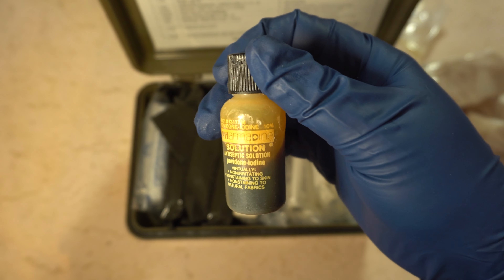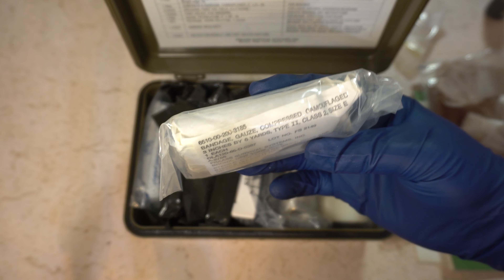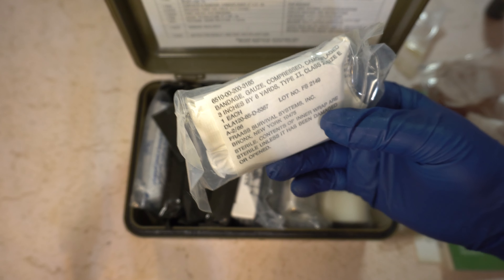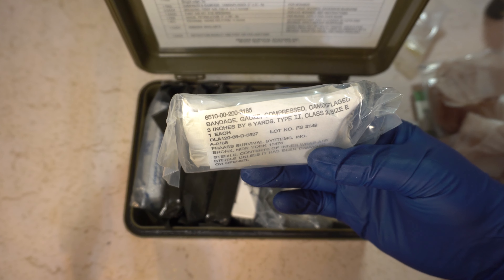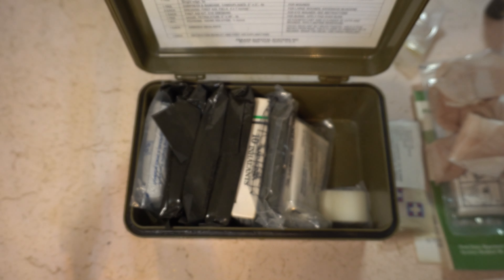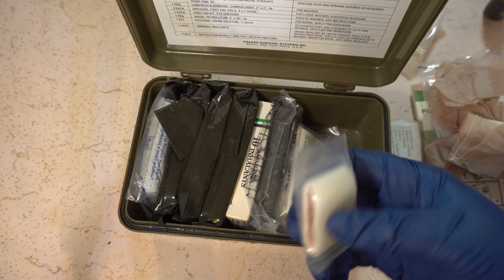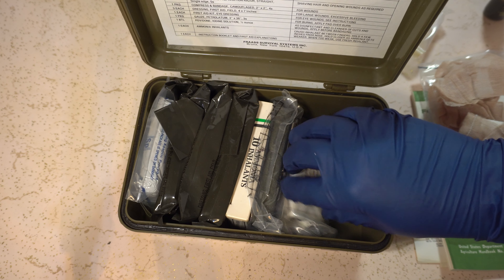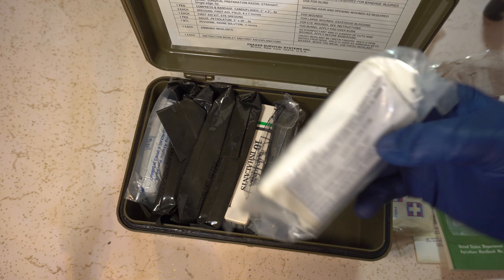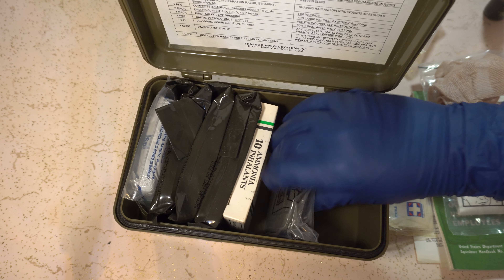Got a bandage — it's all tangled up, but yeah, a bandage with gauze attached to it. I haven't seen that before. This one's open, as you can see. Plastic strip, sterile. American White Cross Lab. These are pretty old — they're all yellowed up.